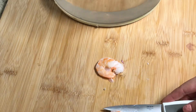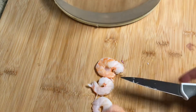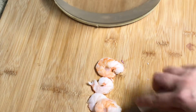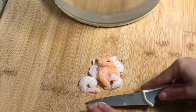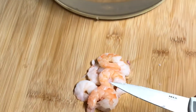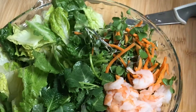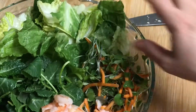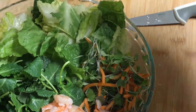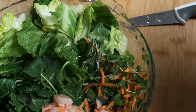For the shrimp, I'm just going to cut them in half. All this beautiful green and reddish color on my plate — I'm really ready for wrapping now.